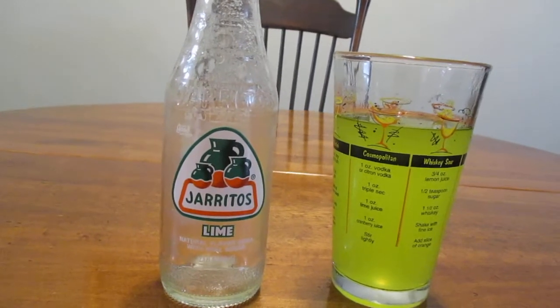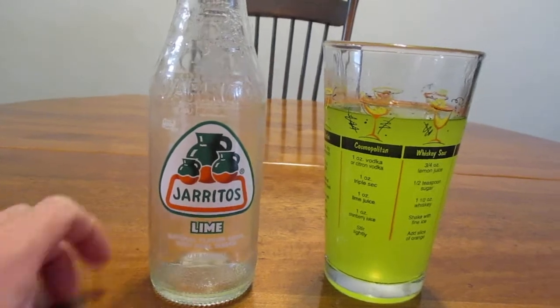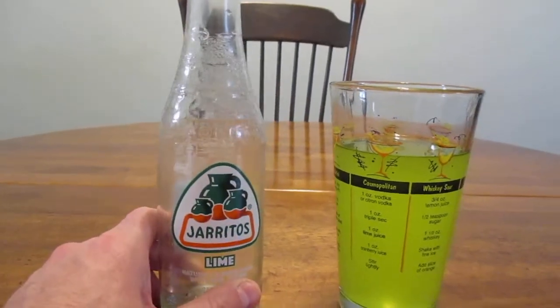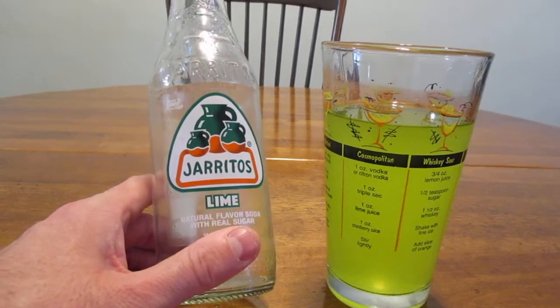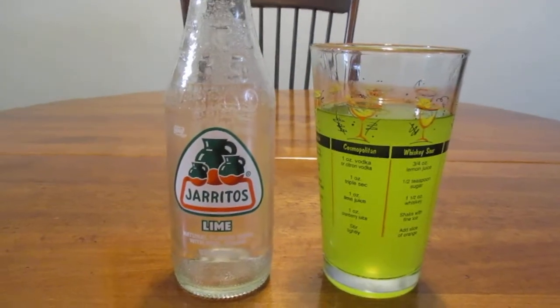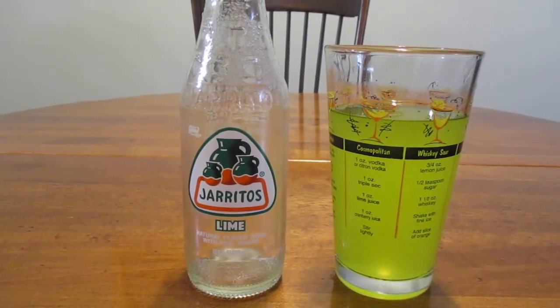They sell this stuff in most grocery stores in the Mexican food section, and they probably also sell it in a Mexican grocery store if you have one of those in your area. That's Haritos Lime — I suggest you try it, it's just really good stuff. Guys, thank you so much for watching and have a great rest of your day.